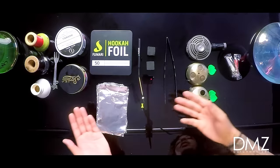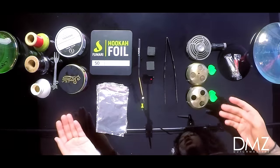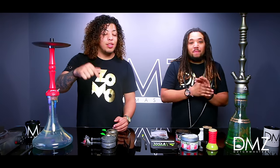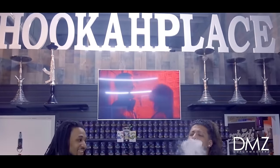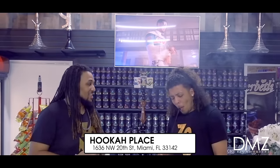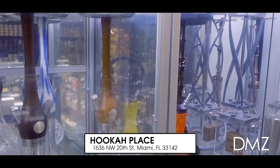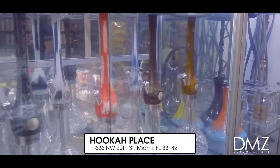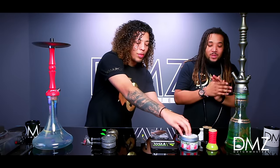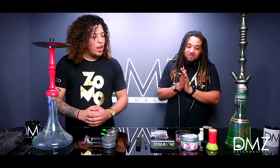Me and Rocker have every material needed on the table here to start yourself a good hookah session. Before we start, this episode is actually brought to you guys by Hookah Place in Miami. Shout out Hookah Place, shout out Dave and Mickey. They are the Toys R Us of hookah — they have everything you need. They actually supplied us with our tobacco for the day.